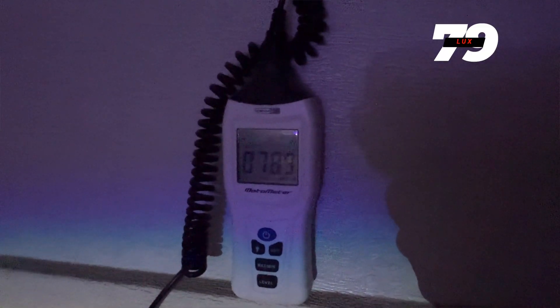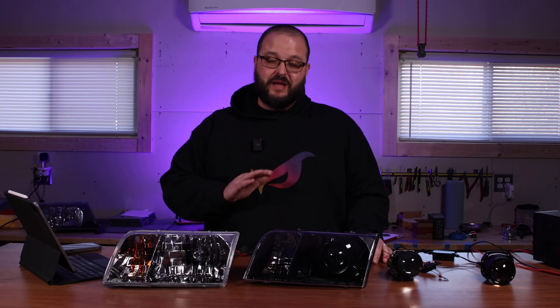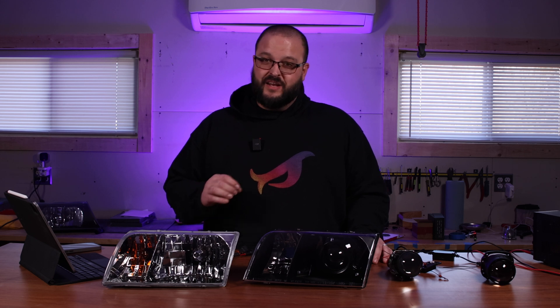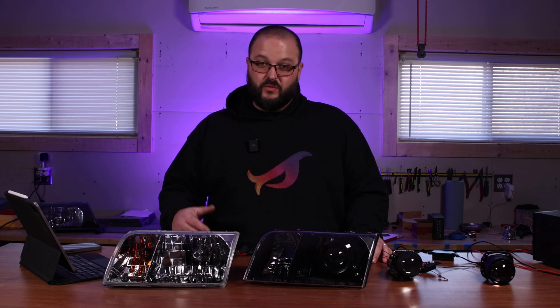That brings us to why I'm so passionate about this. I've been building lights for the past 18 years — trust me, I've seen a lot. I have been in the Panther community since 2010, and my goal has always been to bring you the best lighting technology and not just make a quick buck. Unfortunately, in our community, not everybody shares the same values. There are other builders out there that might make you a seemingly good offer, but in reality they're selling you something that's even worse than your halogen reflector headlights already are.